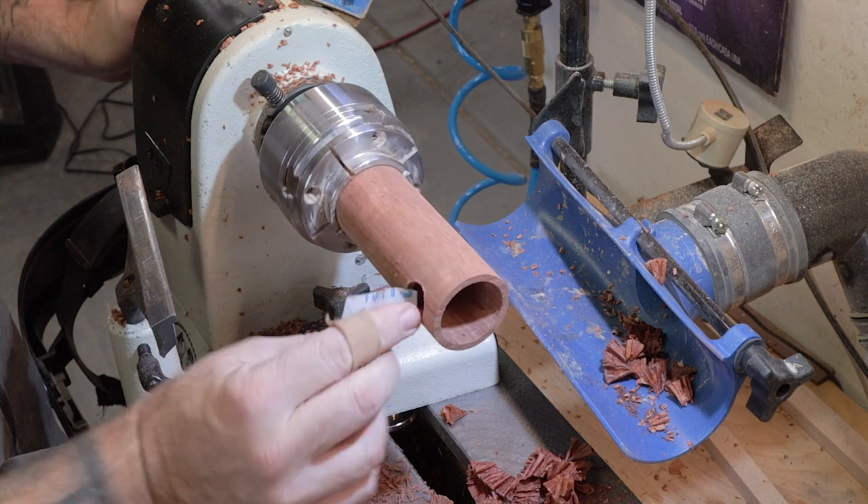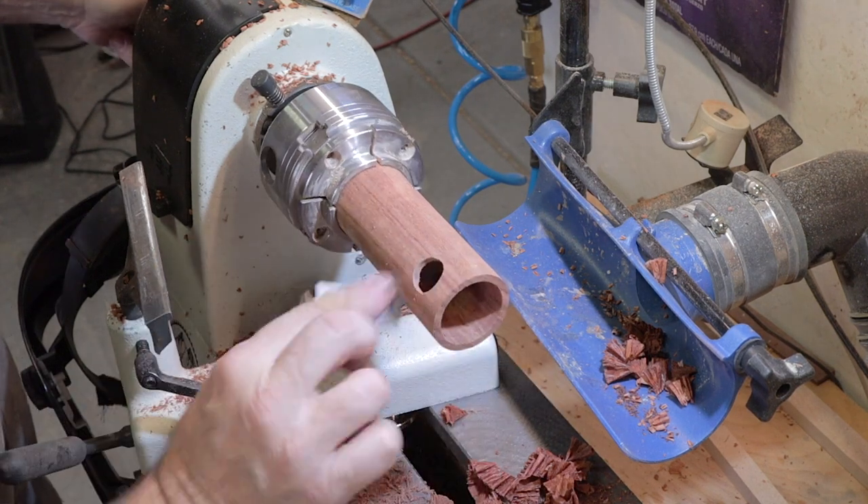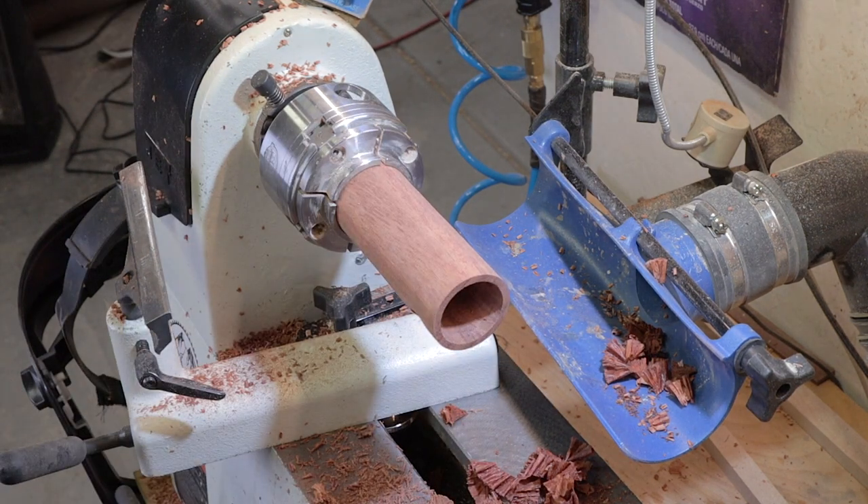It doesn't have to be perfect because nobody's going to see it, but just to get a little bit on there — just going to do 150 for a little bit.